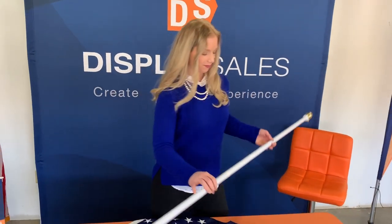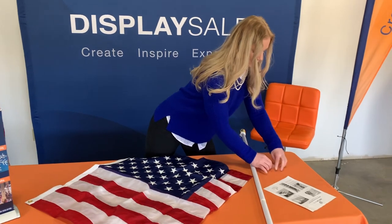Next you are going to receive two easy mount rings in your package. For today's install you're only going to need one of them.